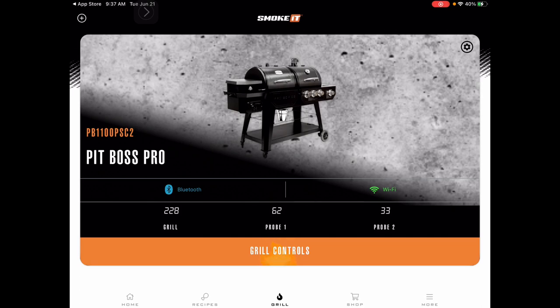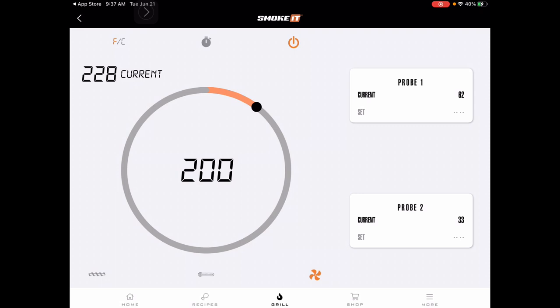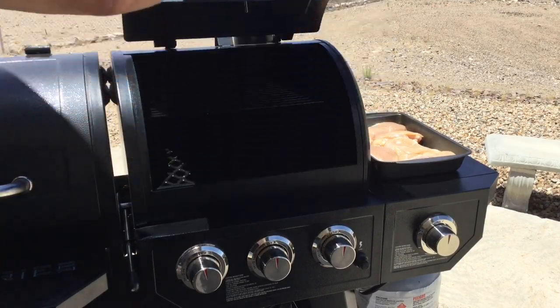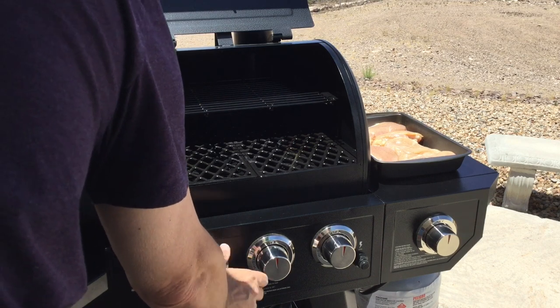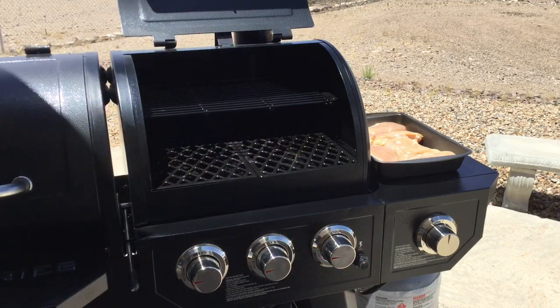This is Bluetooth and Wi-Fi connected, so I can monitor remotely. Under Grill Controls I can raise or lower the set temperature — right now it's set to 200 but reading 228 in the heat. While the smoker is running, we're going to start our chicken because the pork is almost done. We open the propane grill cover, turn the burners on high, and hit the ignite button — it started right up. Make sure your propane tank is turned on before igniting.